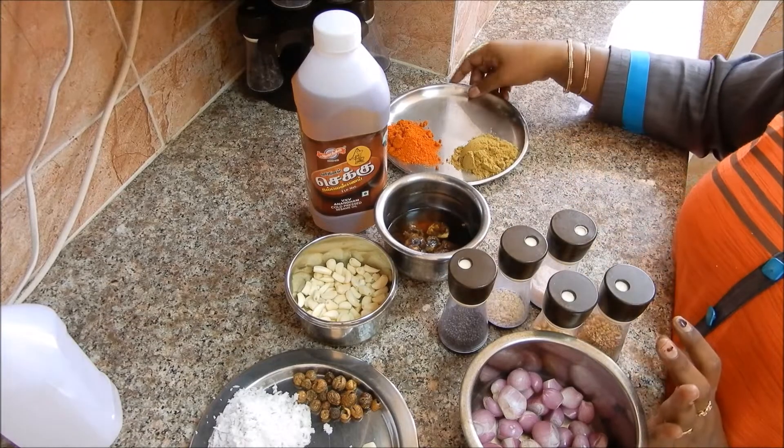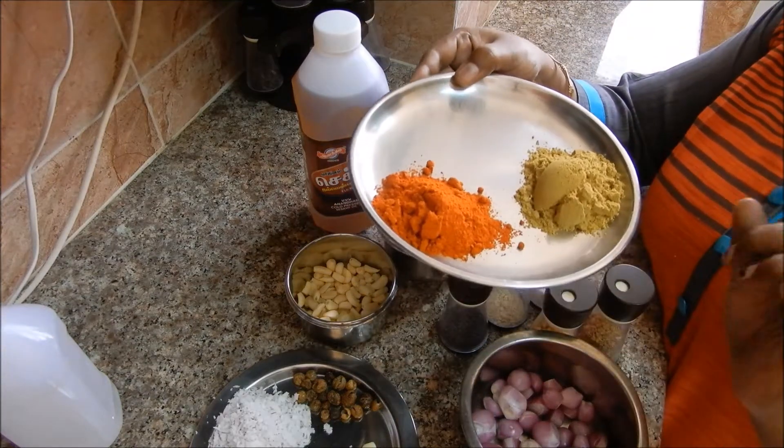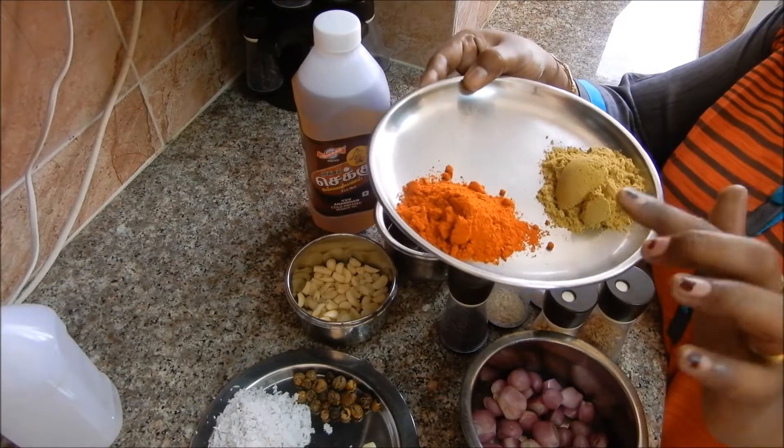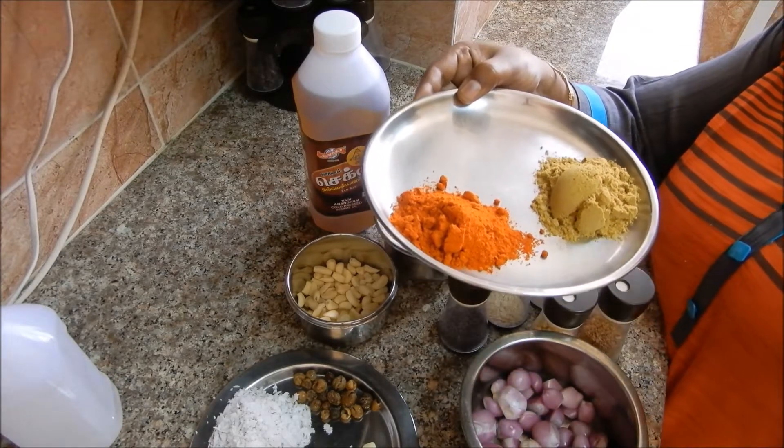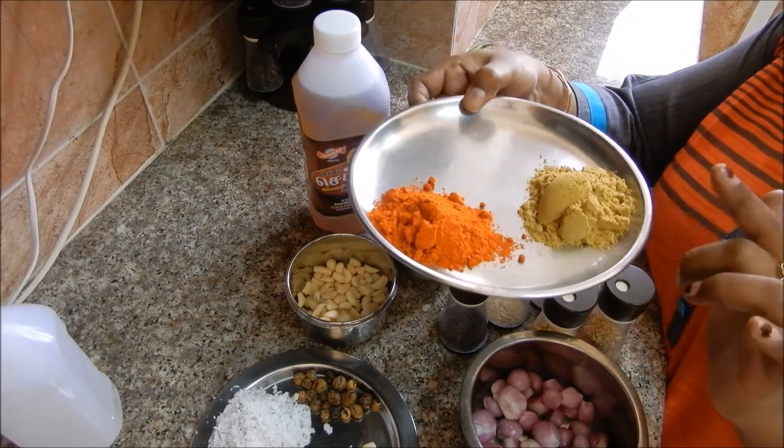Cut the. 1 spoon of olive oil. I have a cashmere olive oil. It will be very good for you to put it in the middle.